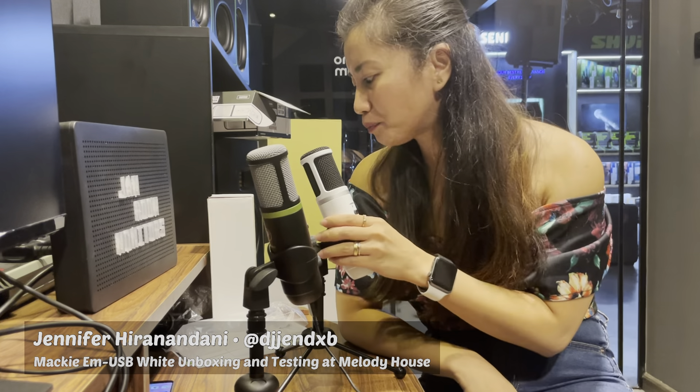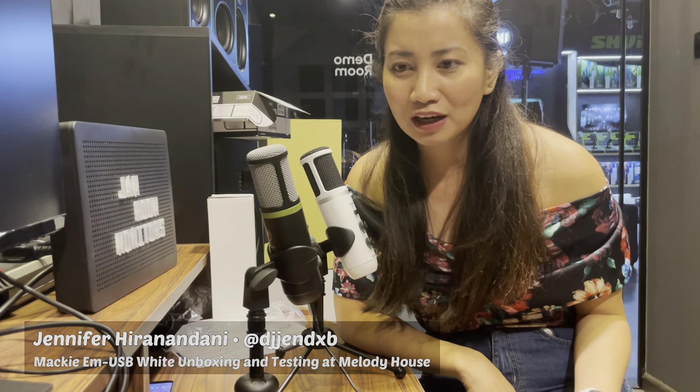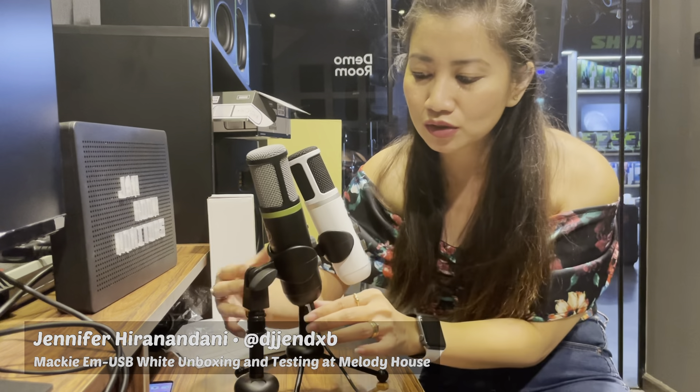By the way guys, if you need any assistance or any information about this product, please don't hesitate to comment down your questions or comments on this video. We'll be happy to hear from you. Now I'm going to try this, so I'm just going to unplug this cable but I'm still using my iPhone.